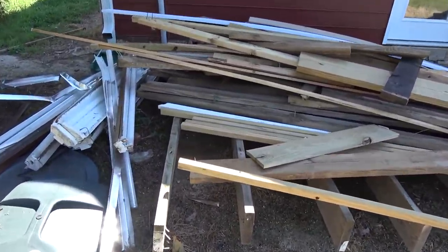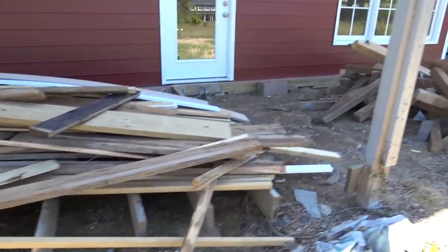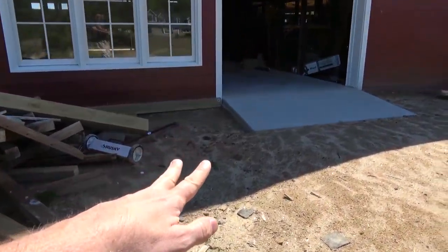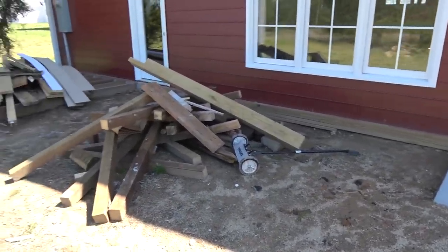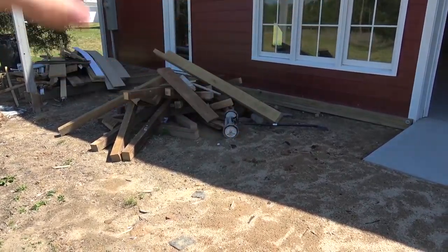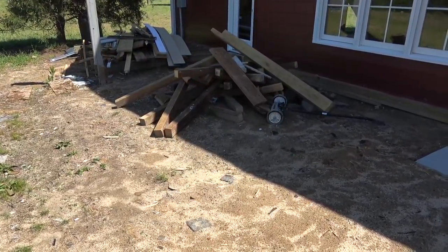I want a deck here. I think the deck should start right here where this current one ends, and extend to about where this window is. It just feels like there should be a deck in this spot — under the door and under the windows. And so that takes work.